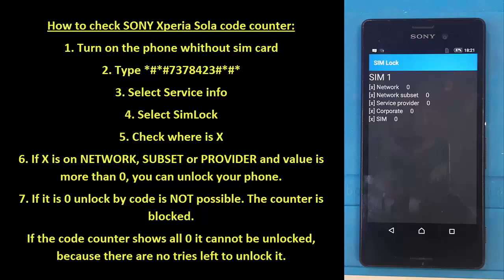Check where X is. If X is on the network, subset, or provider, and the value is more than zero, you can unlock your phone. If it is zero, unlocking by code is not possible — the counter is blocked. If the code counter shows all zeros, it cannot be unlocked because there are no tries left.